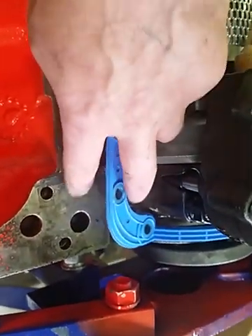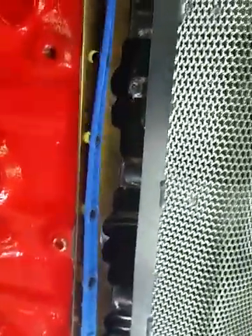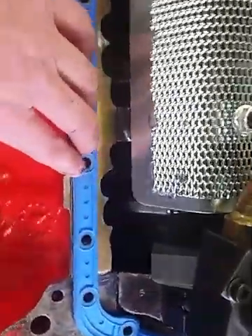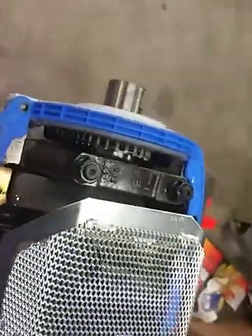Then I kind of feather it in so that it creates a ramp, so there's not too much of a step there. That'll help prevent leaks with my crank scraper. We're going to run this on a stand to make sure there are no leaks, but I'd really rather not get back into it — I'm getting ready to kiss this bottom end goodbye. Thanks guys!